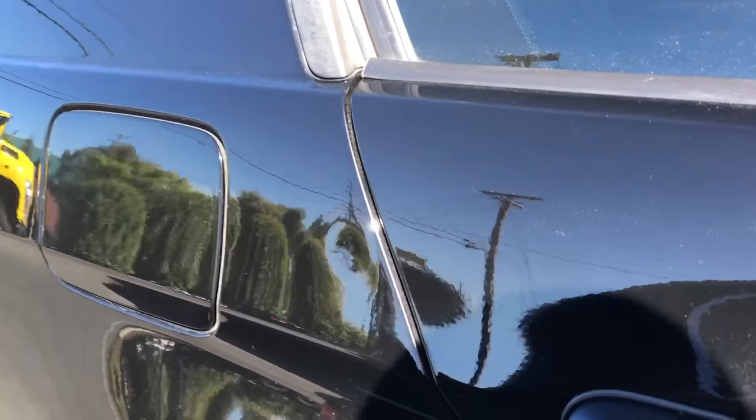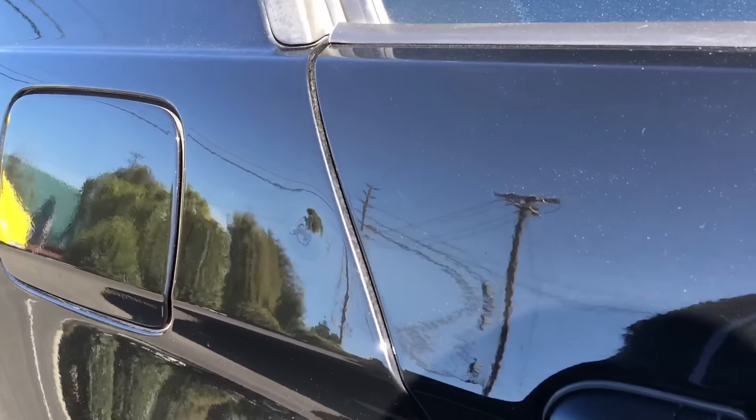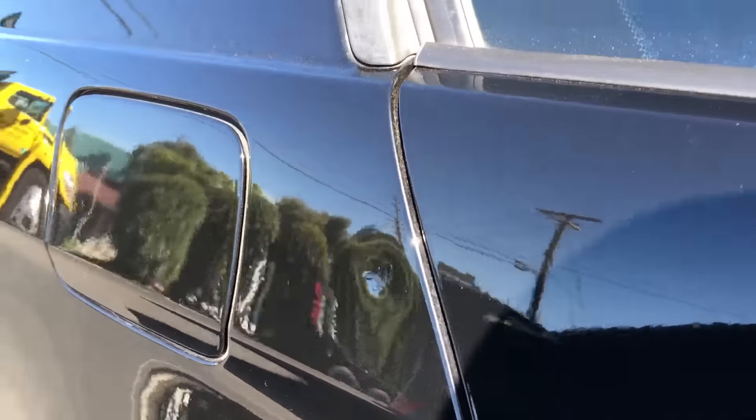This is a before shot of the dent. I'm going to have it removed by paintless dent removal. As you can see, the dent is visible here.